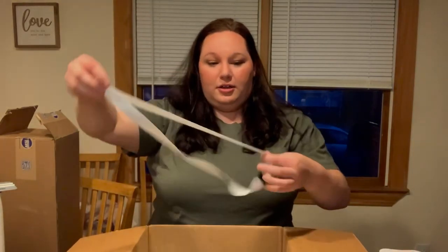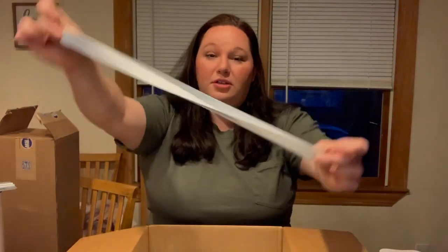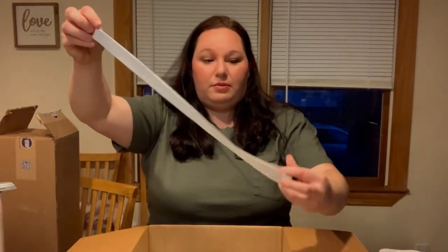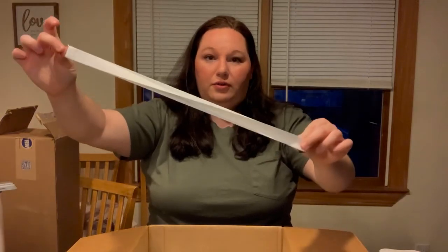A lanyard. The cool thing about sublimation is it's completely yours to transform. Every piece of this can be sublimated — all of the white.